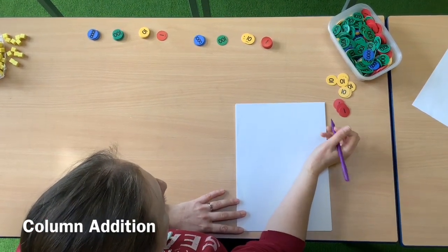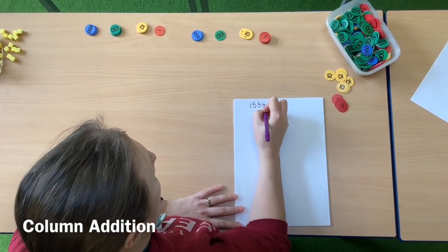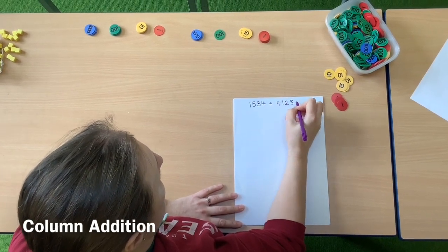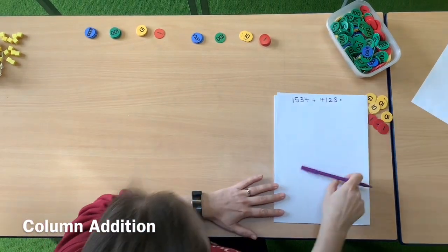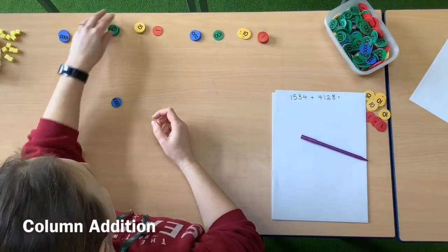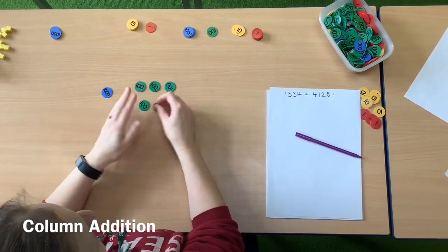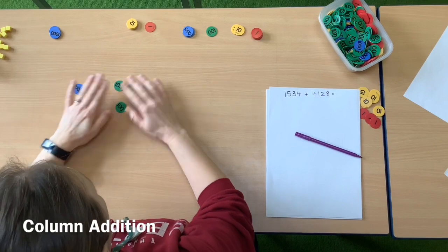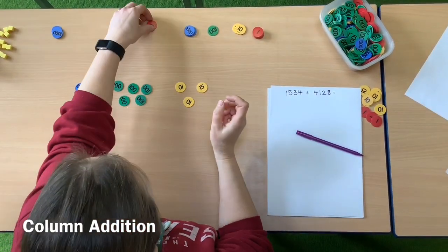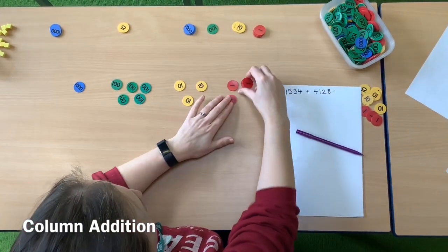We'll start with four-digit numbers, so we'll start with the calculation 1534 and 4128. I've got place value counters here because I'm still in school. Obviously we don't have to use place value counters — you could use Lego bricks, stones or blocks, anything you can find at home. The first thing I'm doing is building my numbers, so I've got 1 five-hundreds, 3 tens and 4 ones to make 1534.